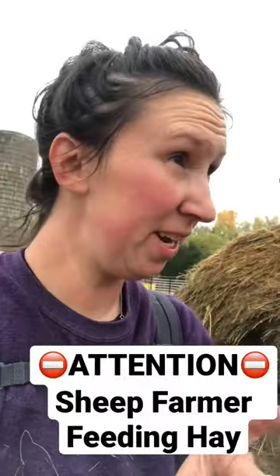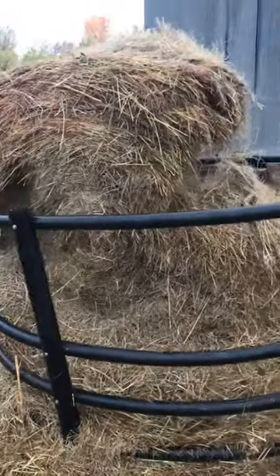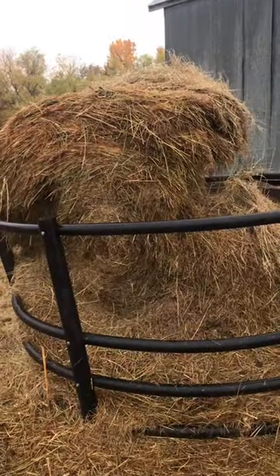If you are a sheep producer and feeding hay this winter in a bale ring, I want to show you this. This bale is actually for our calves, but the same principle applies.